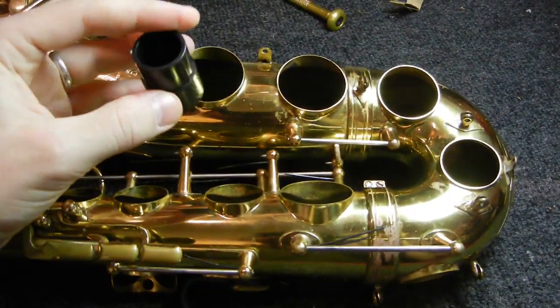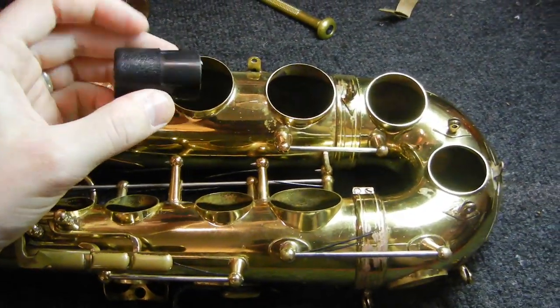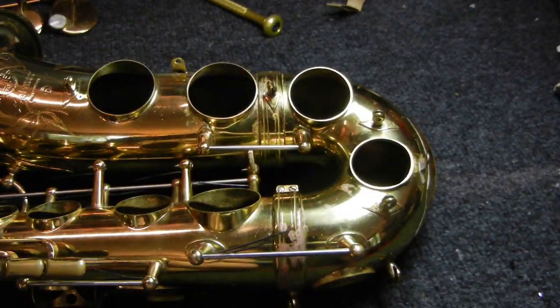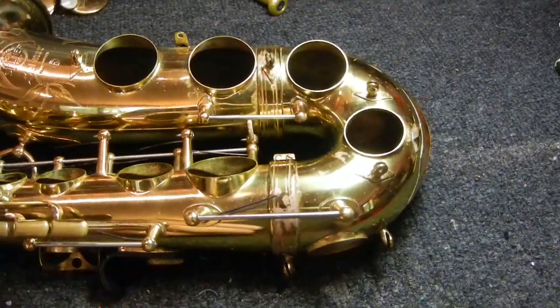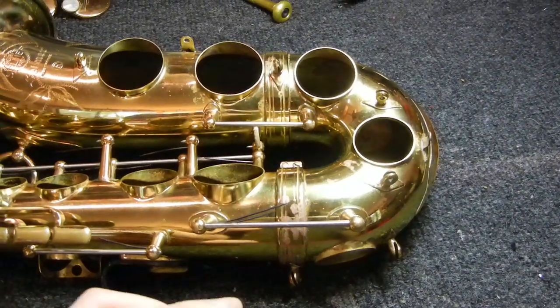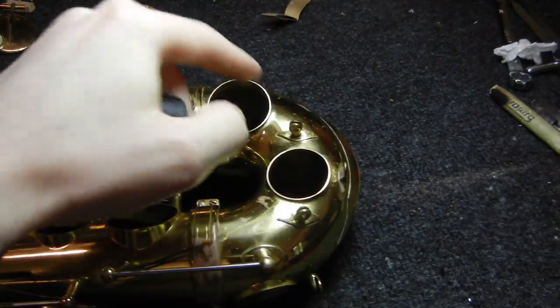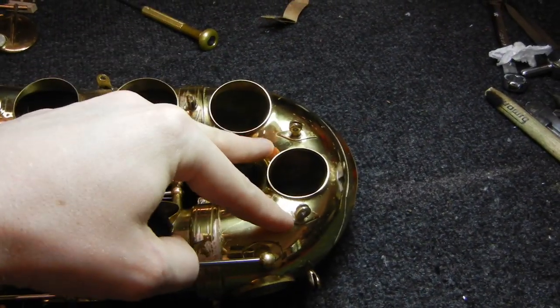This actually has a basis in acoustic truth. Some saxophones have too much volume inside the bow. Specifically, Selmer was experimenting with this quite a bit throughout the Mark VI run. Reducing the volume inside the bore around here can help alleviate burbling.